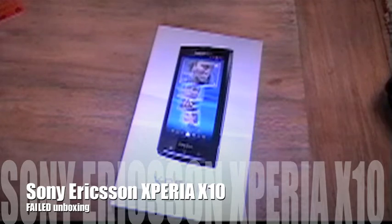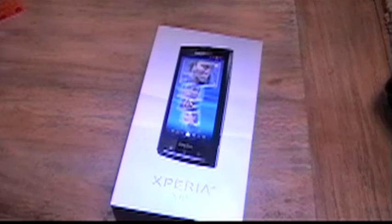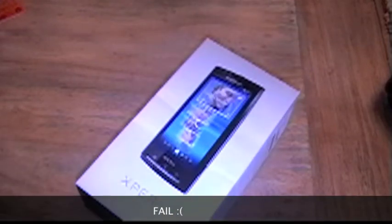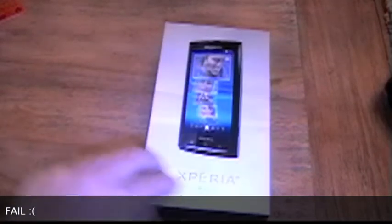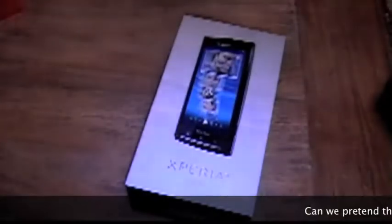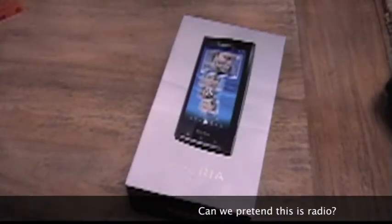I have a tripod which will give me stable images but apparently not sharp images, because I just unboxed this phone and guess what? The material is completely not usable.